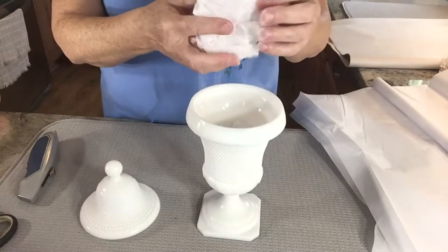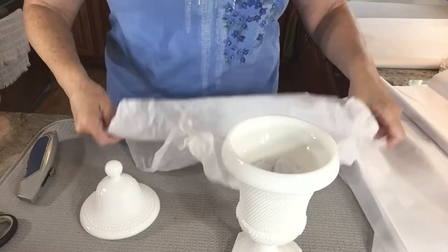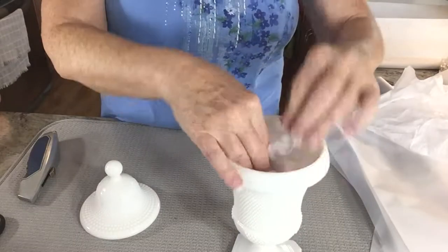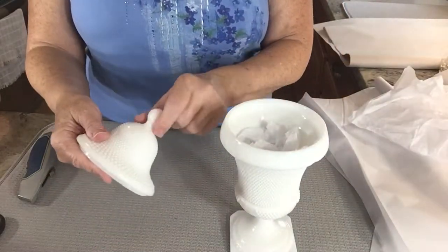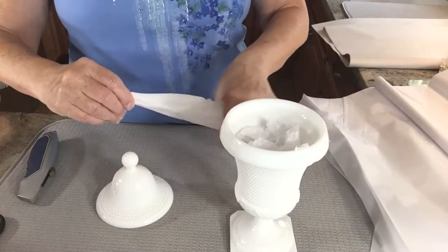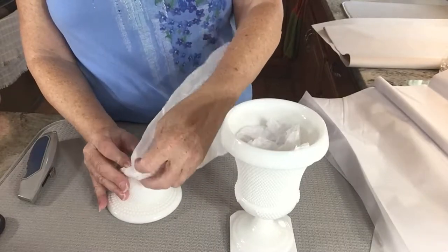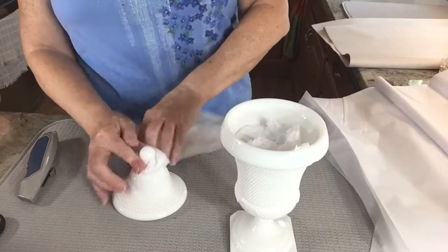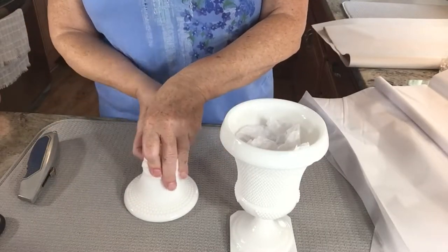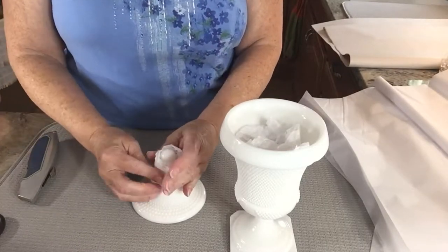It's almost too much, so I'm going to take half of this tissue paper, cut it in half, and just use half of it. The other half I'm going to wrap around the little knob on top of the apothecary lid. I'll take a piece of tissue paper from the corner, run my hand through it, wrap it around, protecting that little knob — which is a fragile area — and put a little piece of tape just to hold it in place.